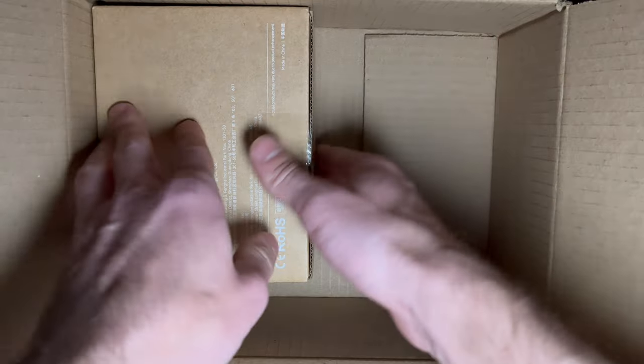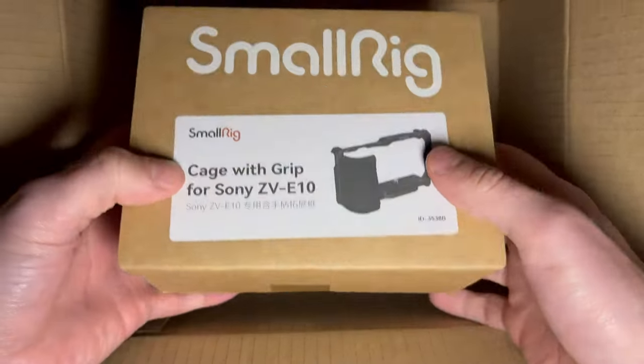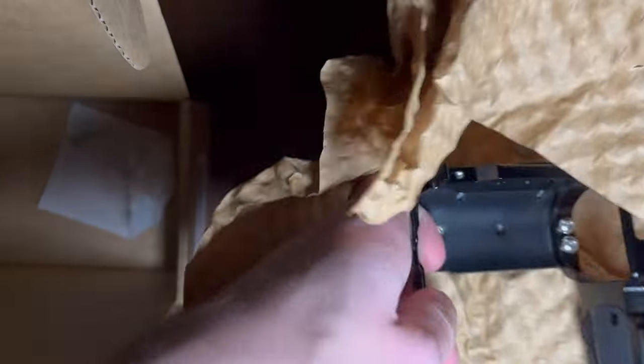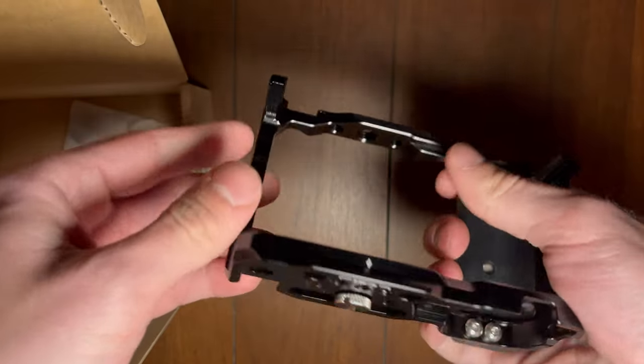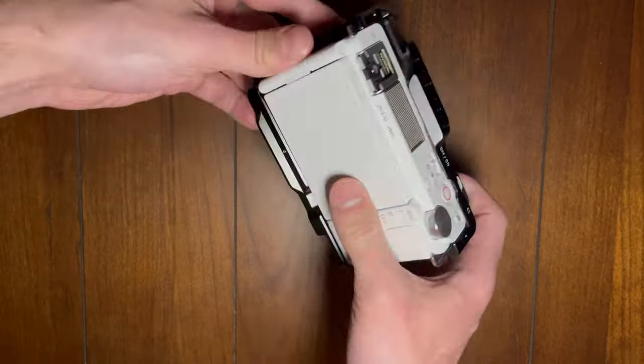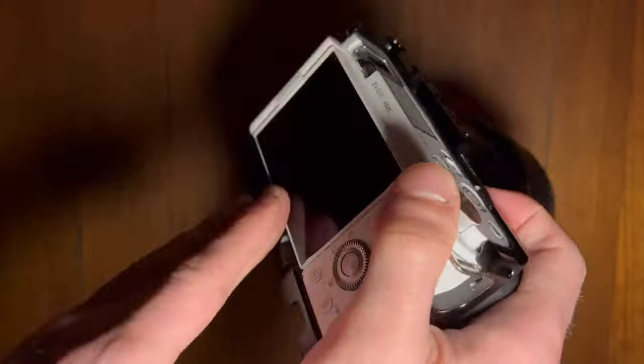I want to tell you about some accessories I picked up for it from SmallRig. First up we have their cage with a silicone handle that makes it much easier to grip the ZV-E10. Threaded mounting points allow you to attach an array of accessories and you have full access to all features, as well as making it much easier to install on a video tripod.